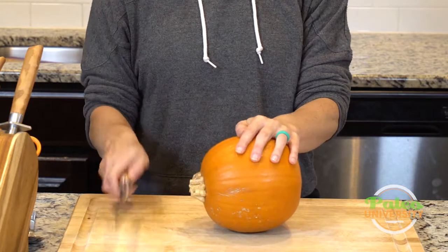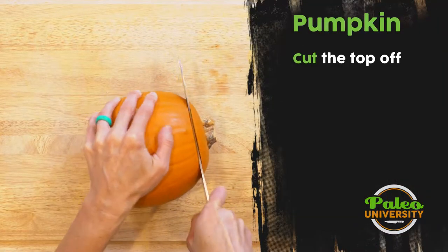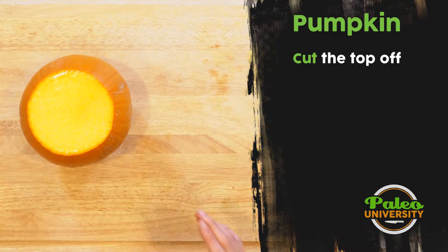The first thing I'm going to do is put it on its side and take off just the very top. I had to work a little bit, but my knife was really sharp so that actually wasn't that bad.